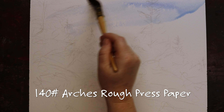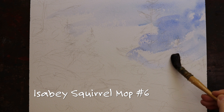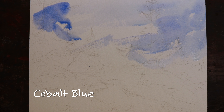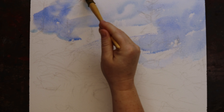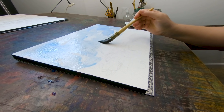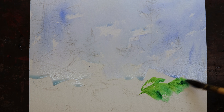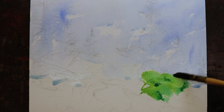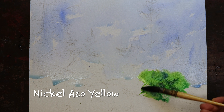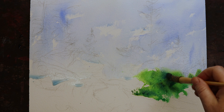I'm using Arches Rough Press paper with my scroll mop and some cobalt blue, and I am just letting the brush dance. I'm having a lot of fun. The background is just some big white fluffy clouds, a little bit of grays from a storm, and there's not much to it. I want to keep it very, very simple. So I'm just having some fun, and while it's still wet I'm going to bleed in some greens — nickel azo yellow with a little bit of cobalt blue, some quinacridone rust.